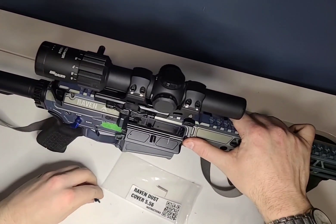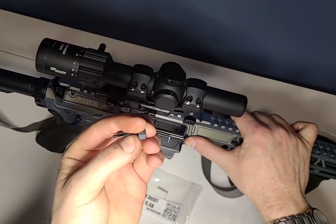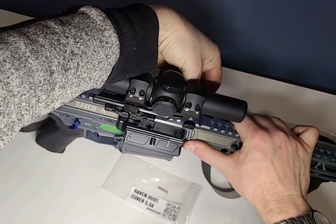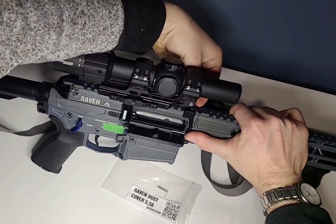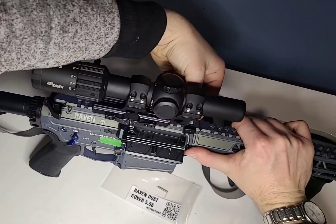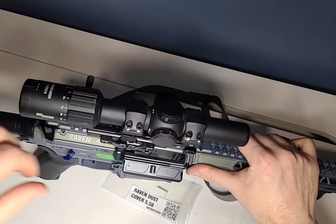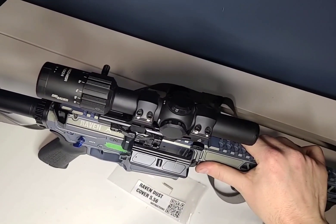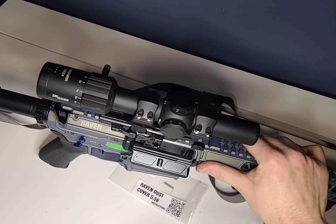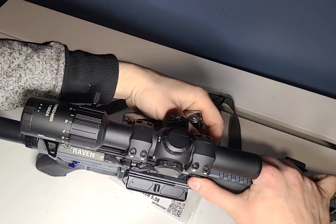Take the mid-section and the other side of the picatinny rail and slide it in — fairly straightforward, but it might be a bit tricky. I'll start at 90 degrees and show you the rest of the way. It is a bit awkward just because I have a camera in the way.